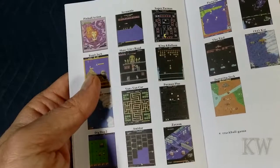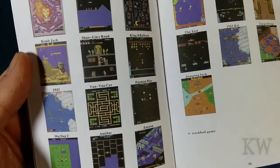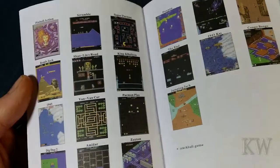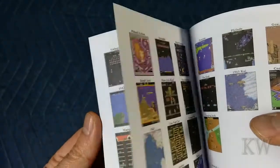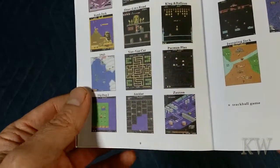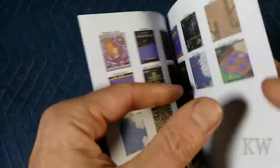Let's see anything else exciting — Scramble, Amadar, 1943, Jumping Jack. Oh, there's Xevious on here — that was my favorite game. Congo Bongo — I think Congo Bongo, didn't you need a trackball? You can hook a trackball up to this too, but I'm not going to do that, I want simple. Xevious is in here, that was my favorite game.